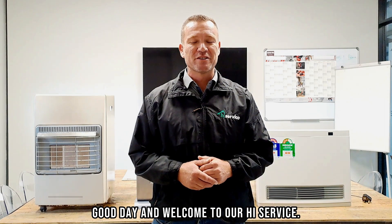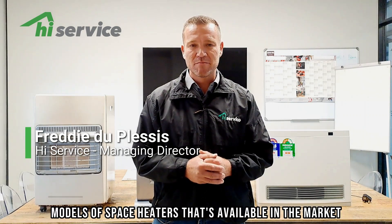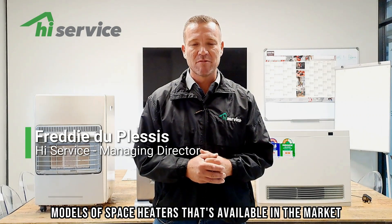Good day and welcome to iService. I'm Freddy Duplessis, Managing Director at iService. Today we're going to cover the three basic models of space heaters that are available in the market.